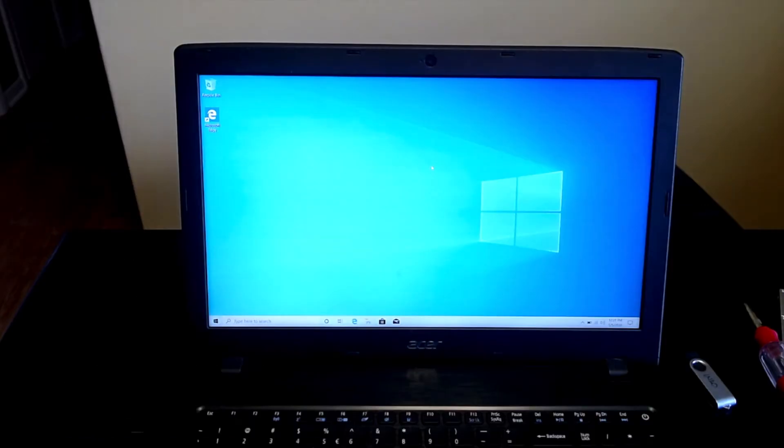Now that you have Windows 10 successfully installed, you should have an admin account ready to go right off the bat. I was able to set mine up with a Microsoft account, and you can do that too if you have one. Otherwise, you can also create a local user account.